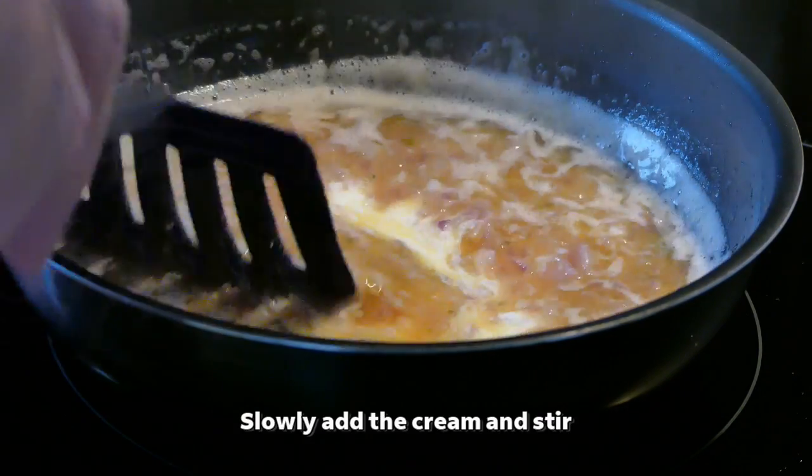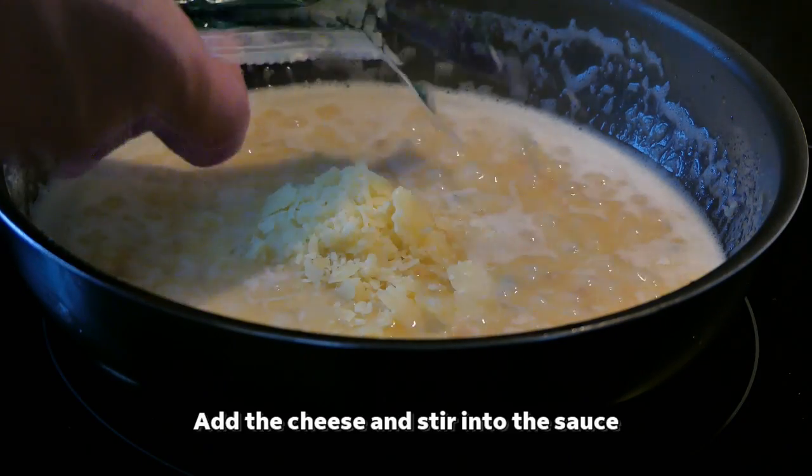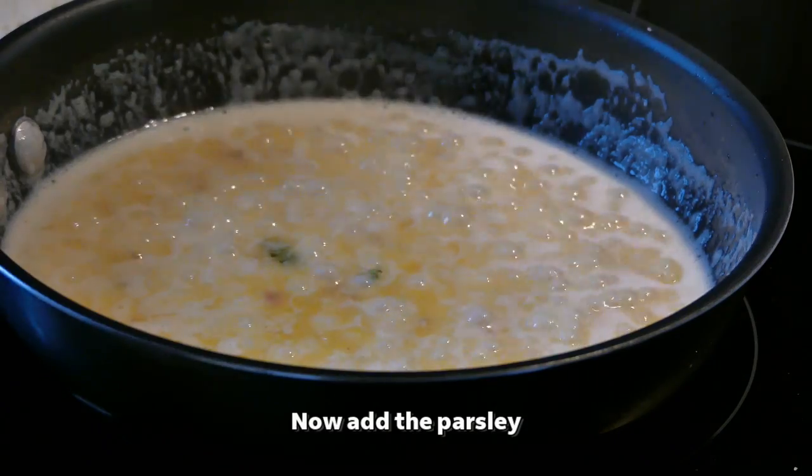Slowly add the cream and stir. Add the cheese then stir into the sauce. Now add the parsley.